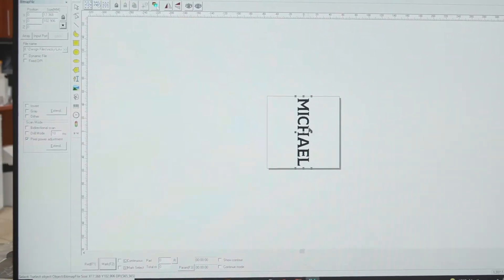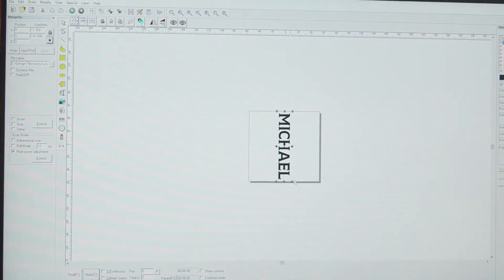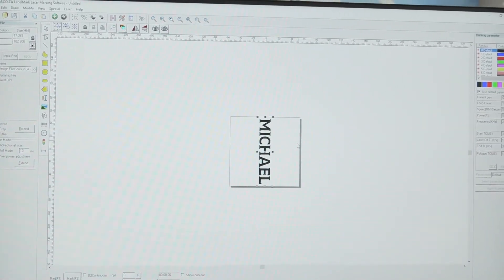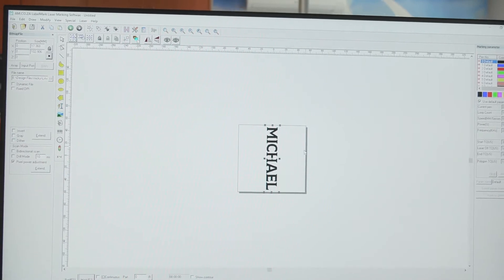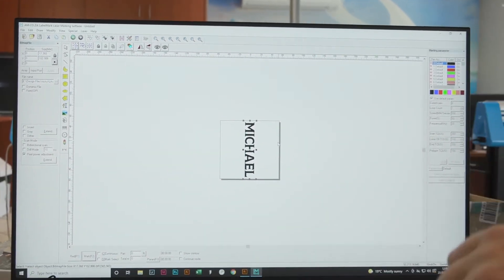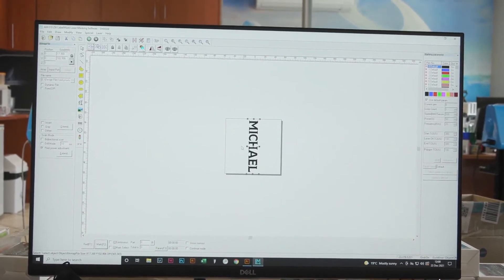It looks like we'll be able to do it at 102 by 17, which will work perfectly fine. Now we actually want this to run the other way around — we want it to go that way — so we're going to have to rotate our image.